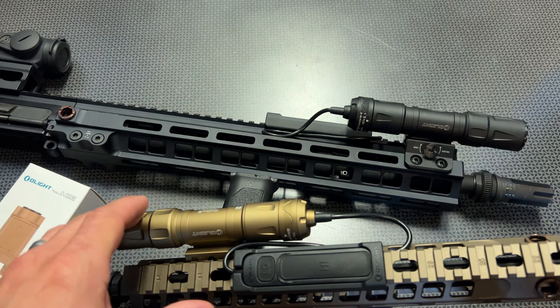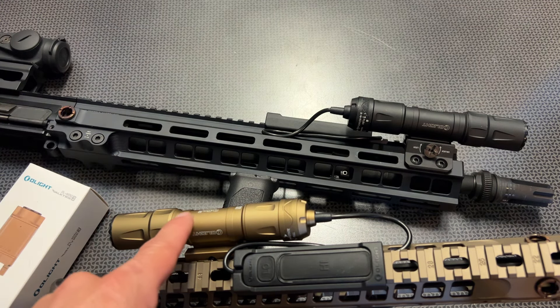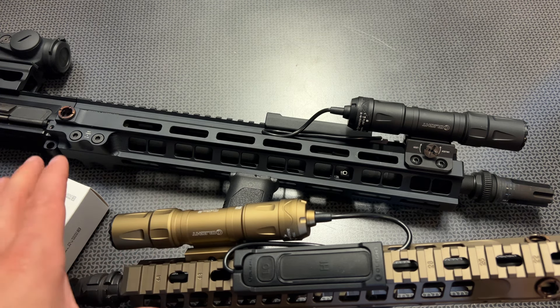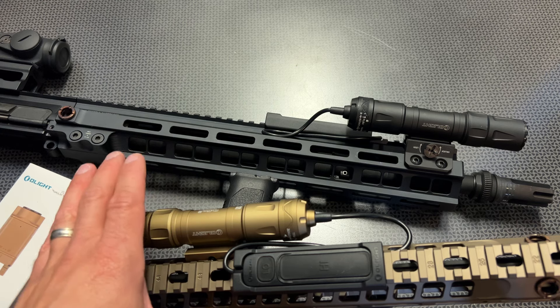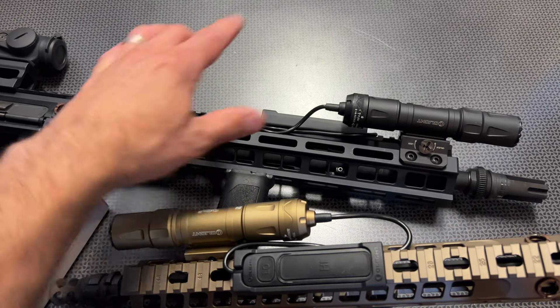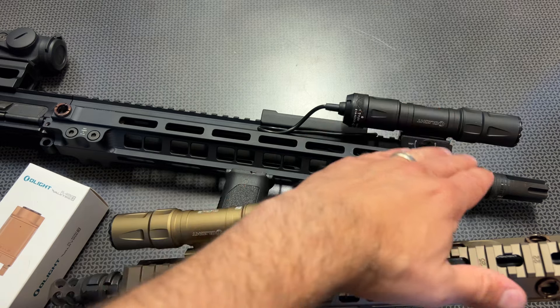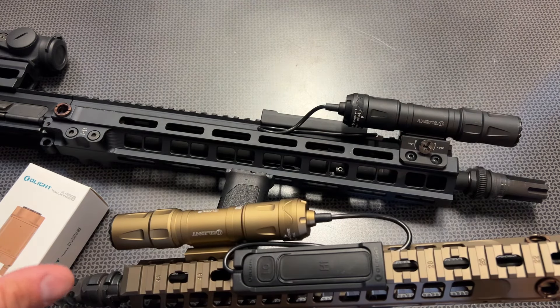I'm actually running three of these on the channel — this is the latest version Olight sent for this specific overview. I've been running them on three platforms pretty heavily, reviewing optics like an Aimpoint and the Palmetto State Armory Sabre lineup of uppers, with and without a suppressor. They've been getting blast and heat from both the rifle and the can. I have close to 2,000 rounds through these rifles with the lights attached.